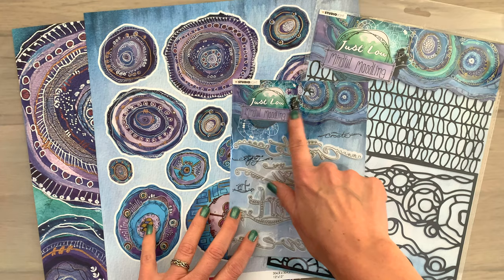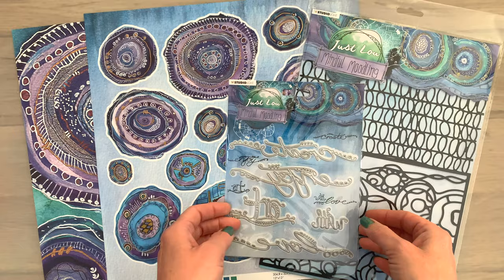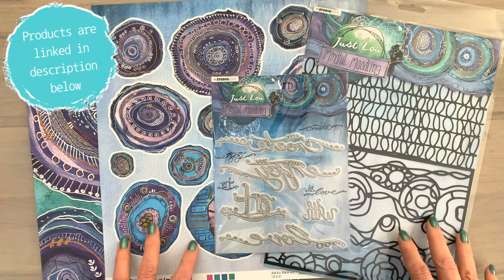Today I'm going to work with some papers in some really gorgeous colors by Just Lu — the Mindful Moodling line, along with stencils, and I have a die set with sentiments. There are lots more products in this line and I will link to that in the description box below if you want to check that out.